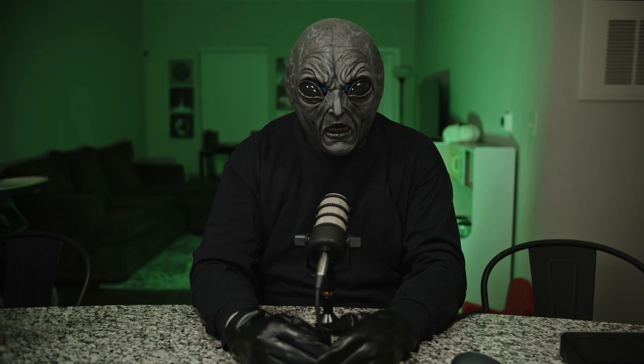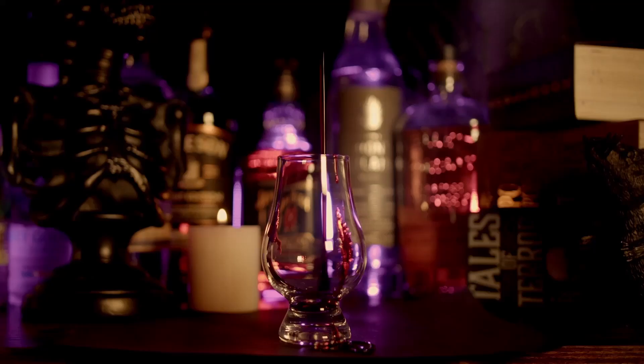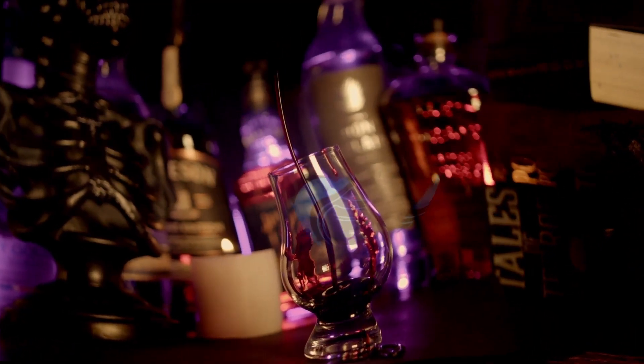Greetings, I am Omega-1, and today I am hijacking Spirits Collective. No, no, no, no, no — today we're using my intro.